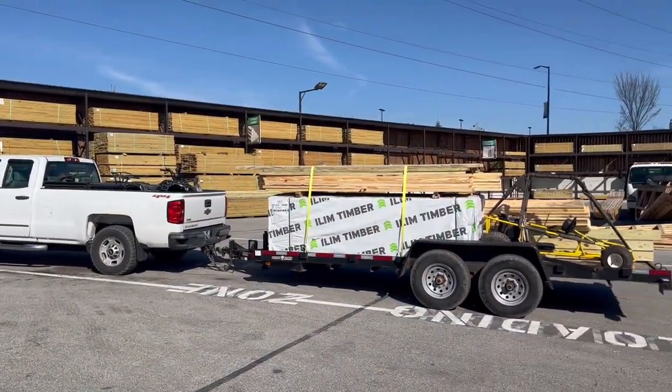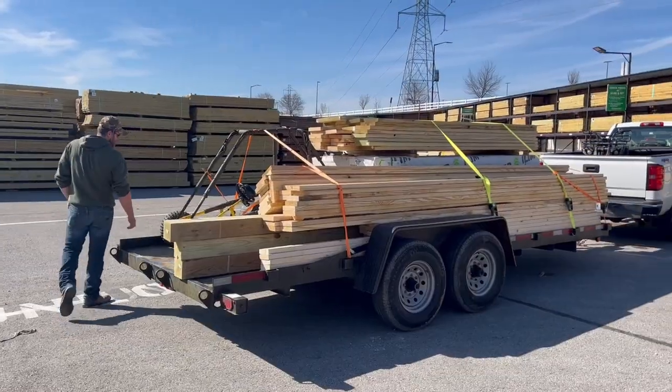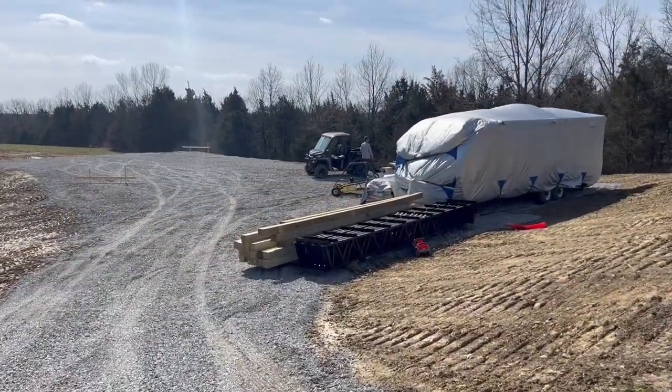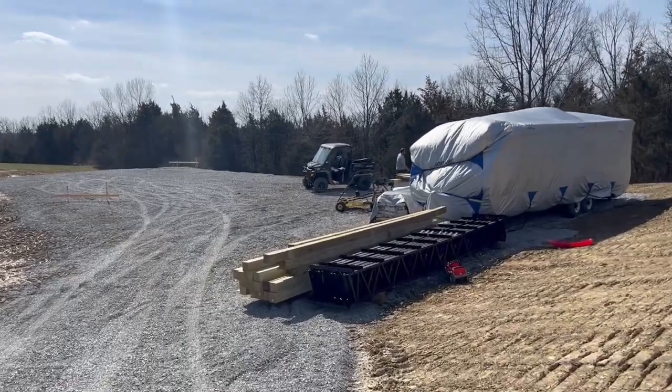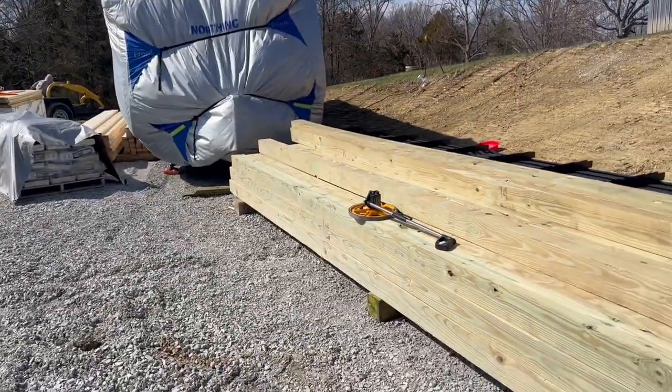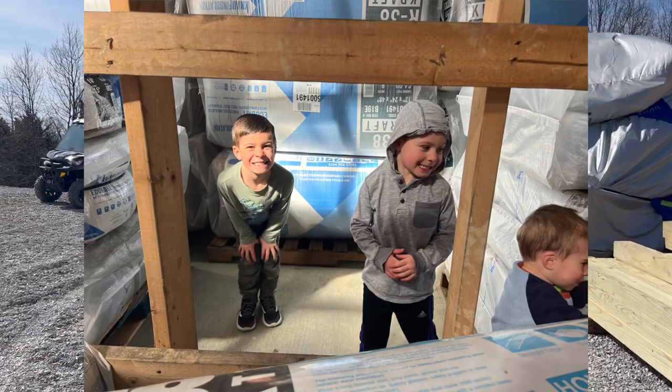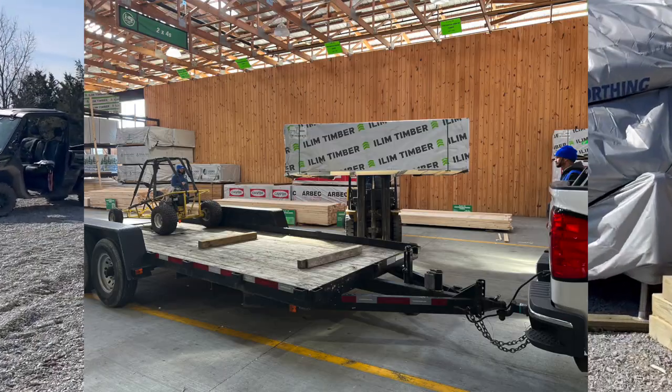We finally got it all loaded up. The truck and trailer took us about two hours. We are finishing up unloading everything we got from Menard's over the past two days. It has been insane getting all the supplies here — we had to go back and forth to Menard's twice with a full trailer and a full truckload of supplies. We got tons of concrete, lumber, you name it. I'll go ahead and insert a few pictures from yesterday of us getting all this stuff.